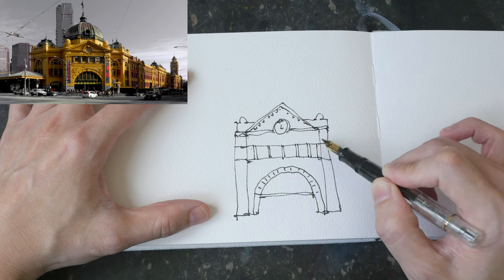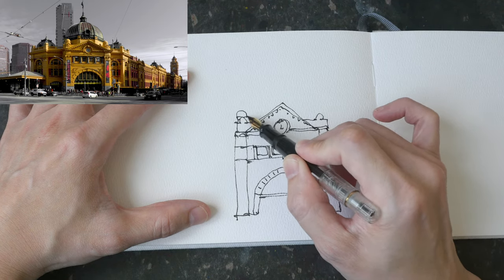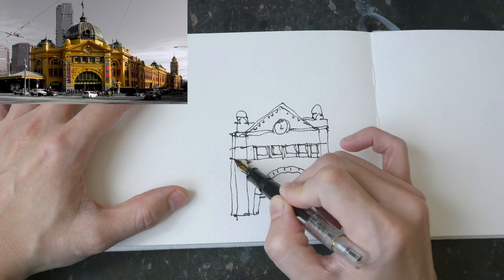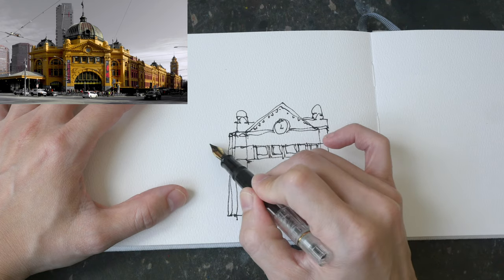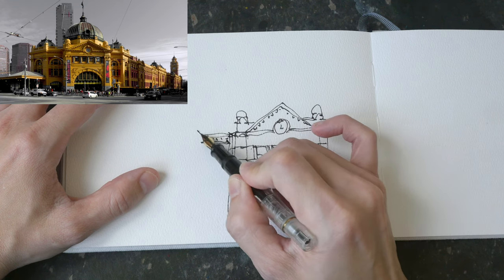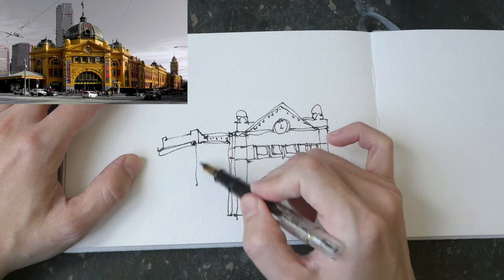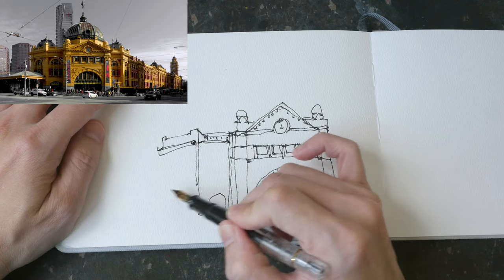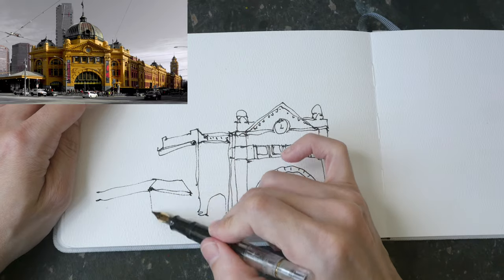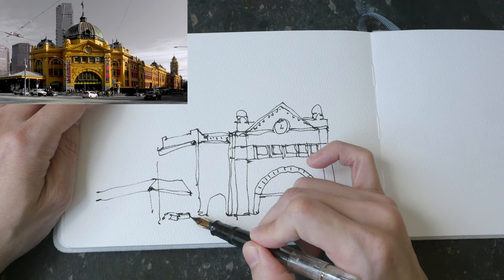It's important to get the big shapes right — get the proportions right first before you draw the details. If you get the big shapes wrong or the perspective wrong right at the start, all the details drawn later will be affected. For example, if you draw the front of the building too small, then the sides of the building will have to be drawn smaller in proportion to the front. And at the end of the sketch, you will notice you have a smaller sketch. So the lines that you put right at the start are very important.